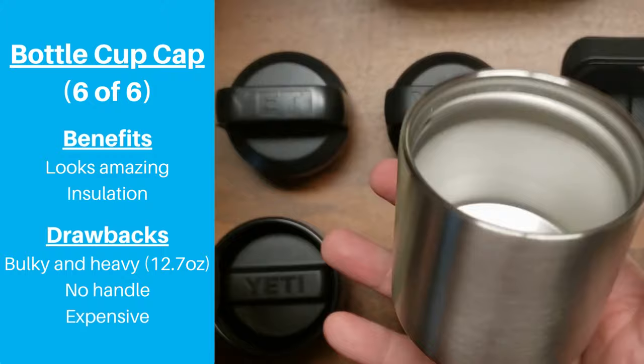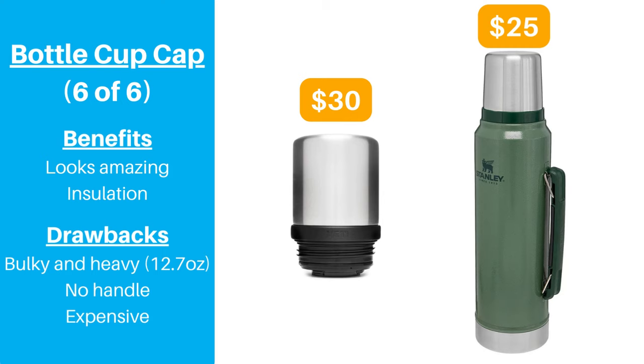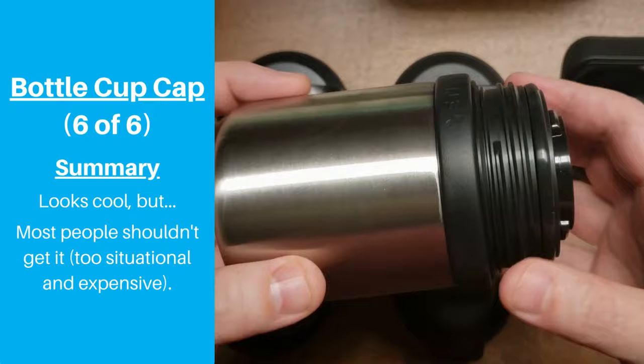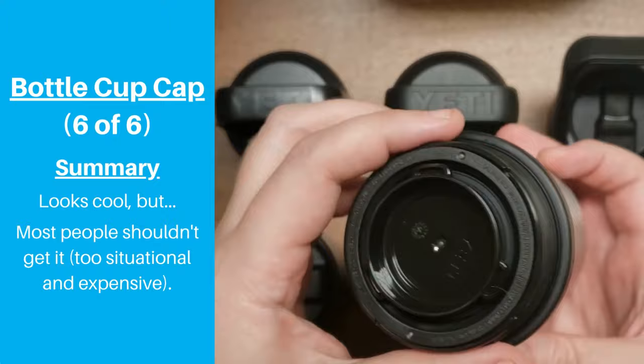As of today, you can actually spend $5 less and get a 34 ounce Stanley Classic Thermos that serves the same purpose and has a handle built into the bottle. Overall, while this is a really cool add-on for very specific scenarios, we think the bottle cup cap is too situational and expensive for most people, except the most diehard Yeti fans and collectors.